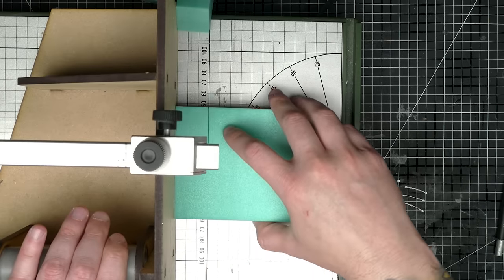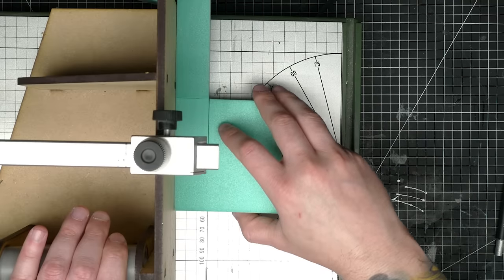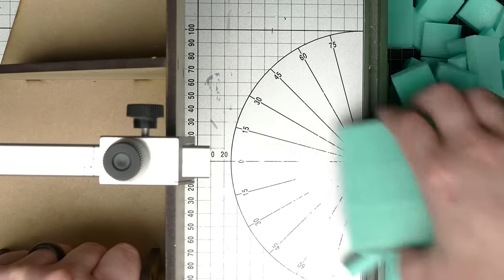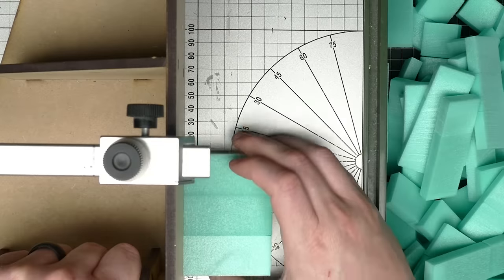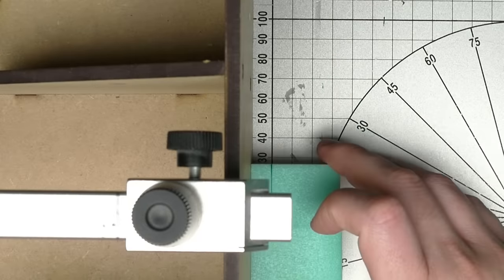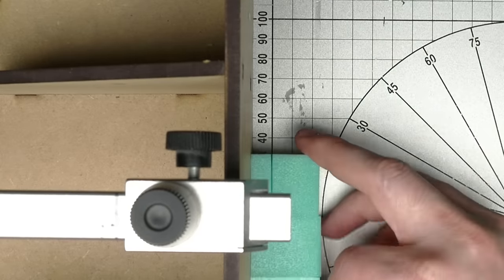I cut down logs of foam that were 28 millimeters square, ensuring that the good factory side of the foam would end up as the ends of these logs. Once I had a bunch of these made, I sliced them at a chosen thickness, leaving me with the best faces for taking texture. For thickness, I decided on 10 millimeters — a convenient thickness for quickly setting up the guide, and when placed on the MDF, would be a similar thickness to my old tiles in case I wanted to use them together.